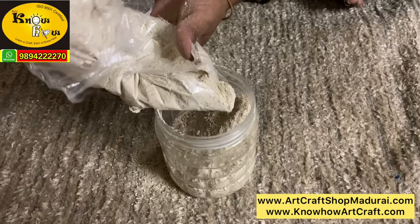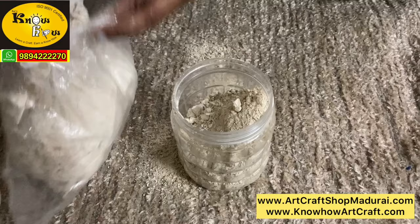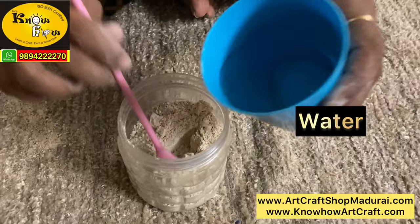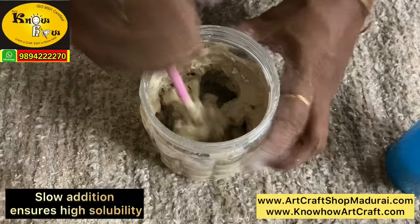First and foremost, before you are going to make a muck paste, you have to soak this powder for 2 to 3 days, thereby making them soft. We have taken a 500 gram container and filled half of the container with muck powder. Add water step by step — that is, you should not pour full water directly into it. You have to add it little by little.